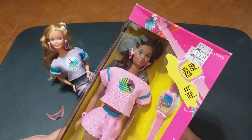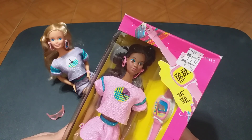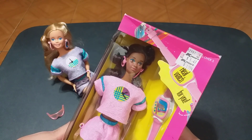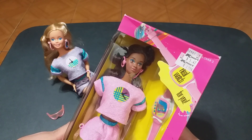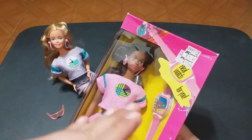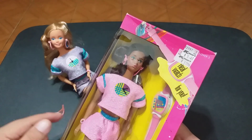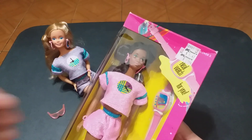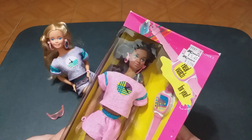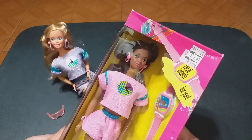This Barbie — the black one — sports the Didi head mold, and I call it the Didi head mold. Some people call it the Spanish head mold because they debuted this head mold on Dolls of the World in the early 80s with a Spanish Barbie. She was just given an adjective — Spanish Barbie. She was used to depict Latina and/or black dolls using this head mold. She didn't really have a proper name until 1985 when they gave her the Didi name. That's why I call it the Didi head mold.